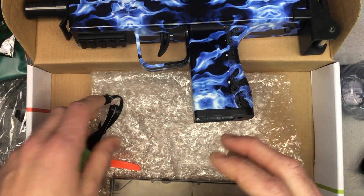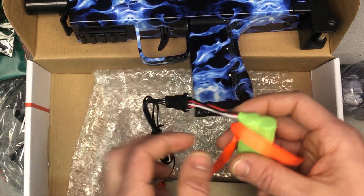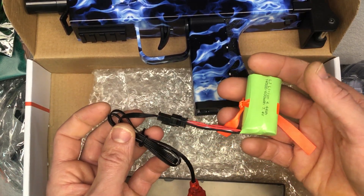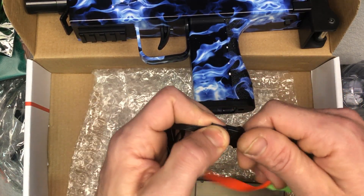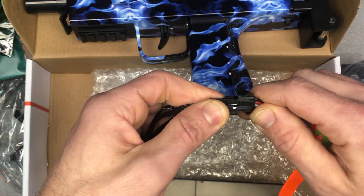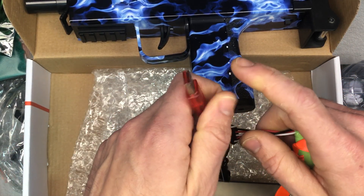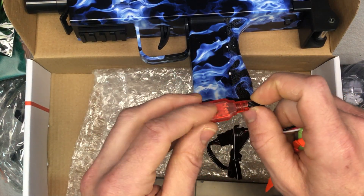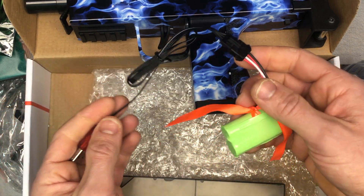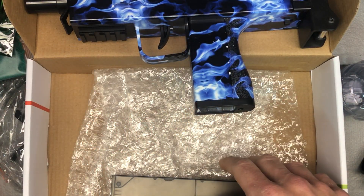We'll go over how to soak the gel beads in the next video. You've got your battery and charger — they actually put a little ribbon on the battery to make it easier to get in and out of the blaster, which is a smart idea. It's one of these four-pin batteries. The charger plugs into any AC adapter via USB. A red light will be on when it's charging and will turn off when it's full. It probably takes about one to two hours to charge.